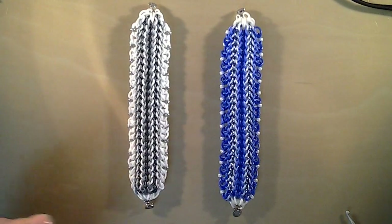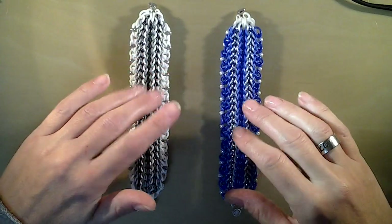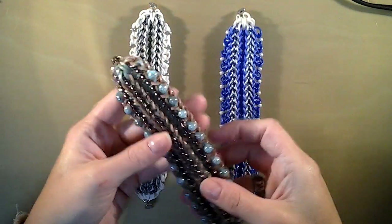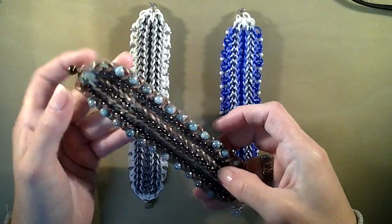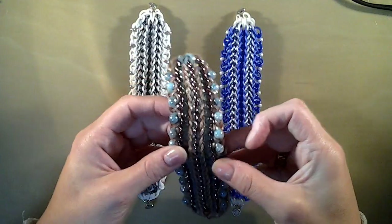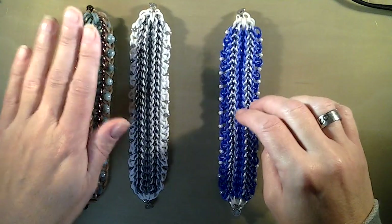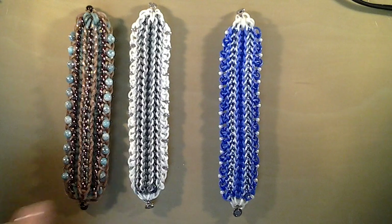I'm going to explain how I made this bracelet. First I made one for Chodaro Breast Cancer Awareness in pink. And I made it also in this color with large beads on the side. But I think it's a bit messy. And I made a variation, this one. And I'm going to try to explain how I made it.